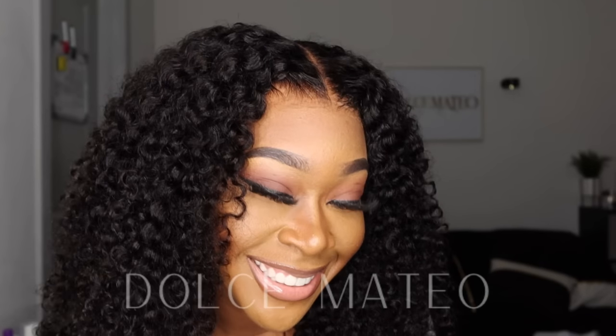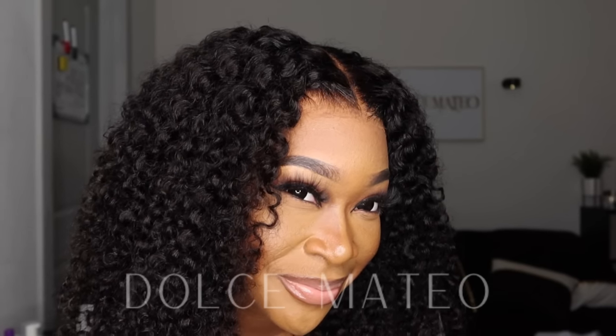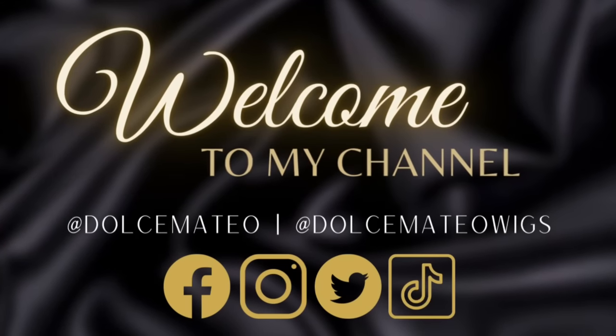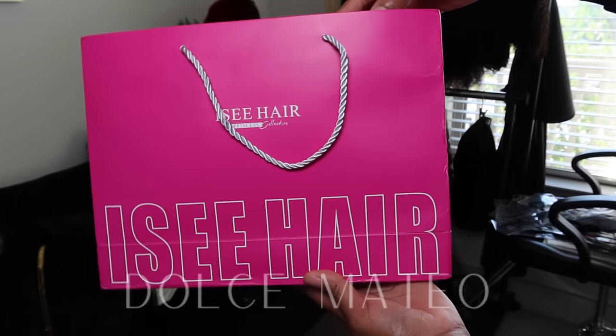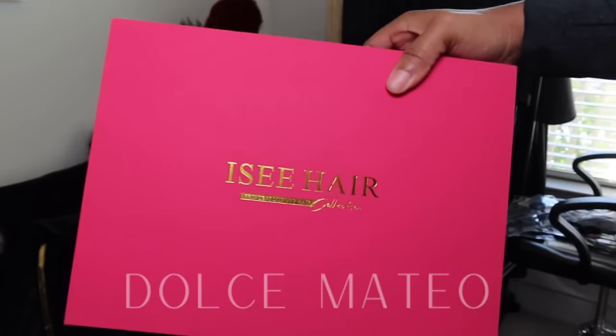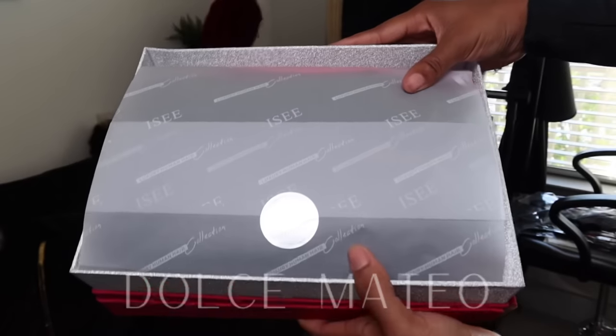I don't think I'm ever going to wear a lace frontal wig after encountering this type of wig. Today's wig comes from I See Hair — they decided to partner up with me so I can show you guys this new MCAP wig.